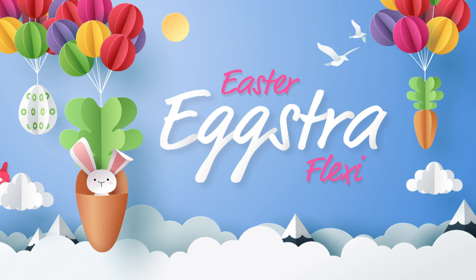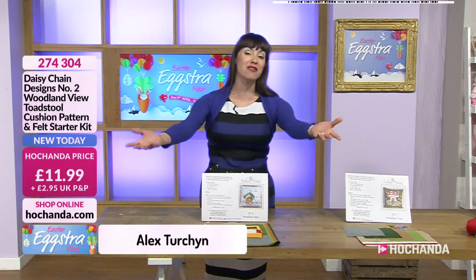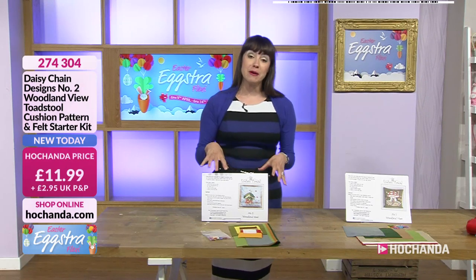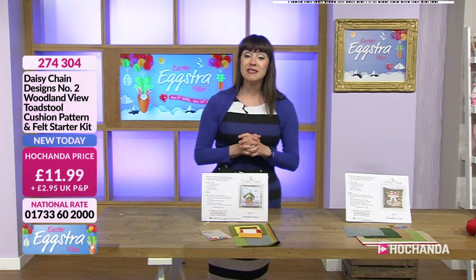Good morning on this Easter Sunday. Maybe you've got all of the chocolate going on — we love the chocolate. Or maybe you don't like chocolate, but you're going to make yourself something. Happy Easter today. We've got some fabulous designs for you here, fabulous patterns. Daisy Chain, of course. And we'll be seeing some wonderful demonstrations a little bit later on.